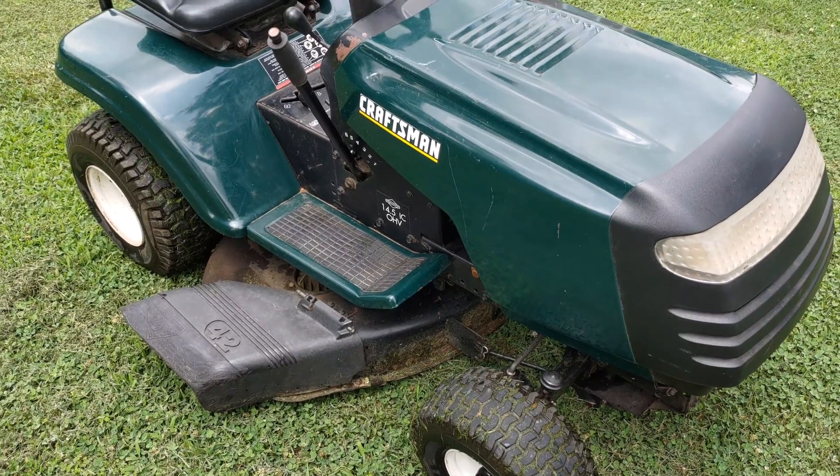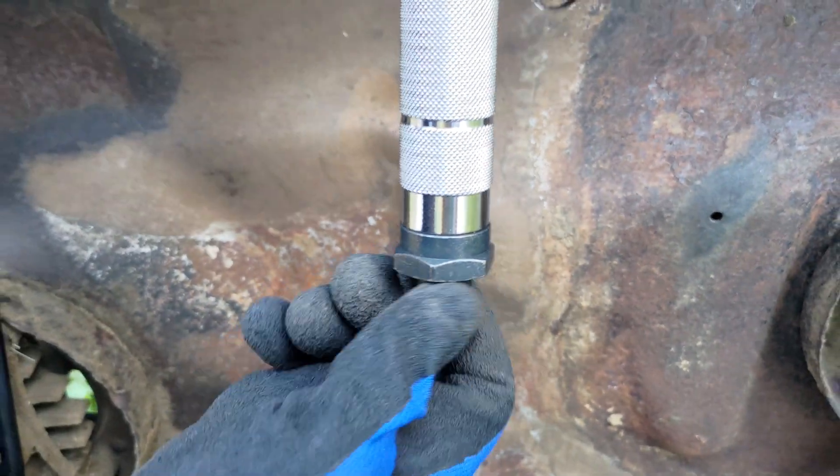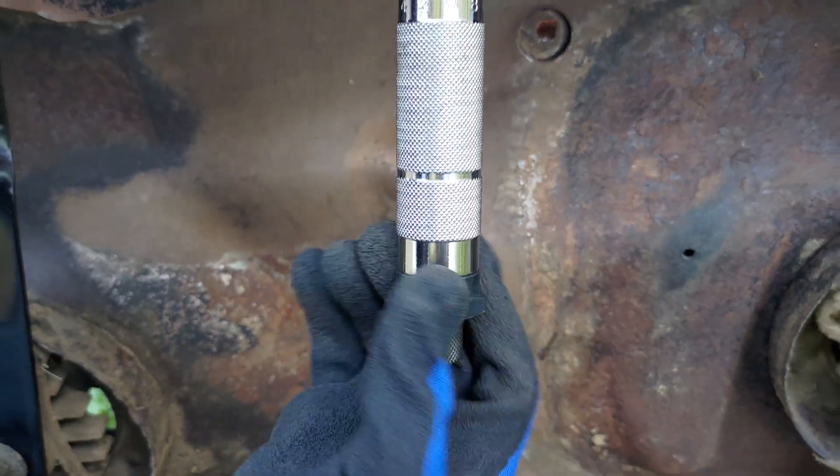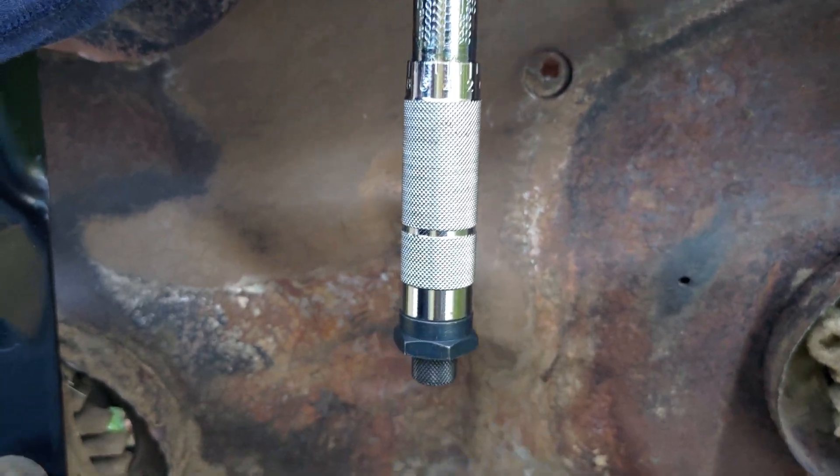Thank you for making it to the end of the video. Here is the first bonus tip: once you've used your torque wrench, always make sure to put it away correctly. This is accomplished by loosening the lock knob, then setting the torque to the lowest setting by turning the handle counterclockwise.